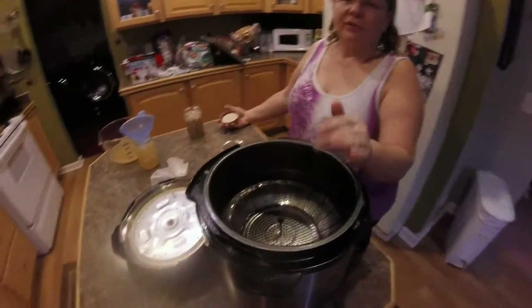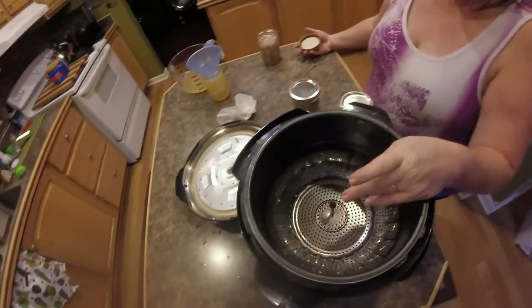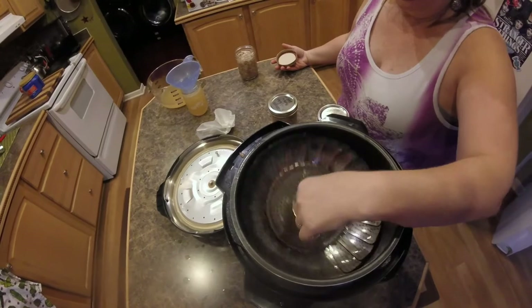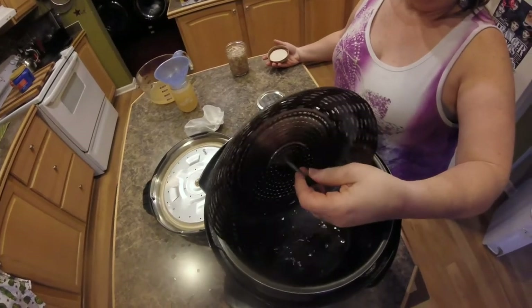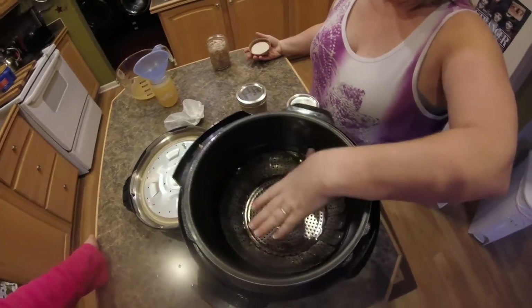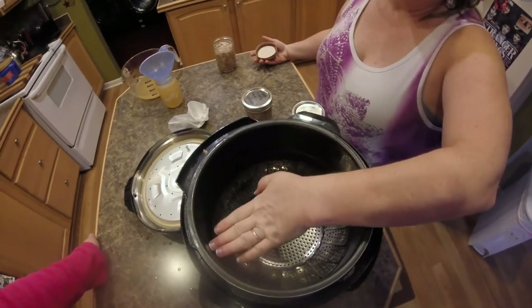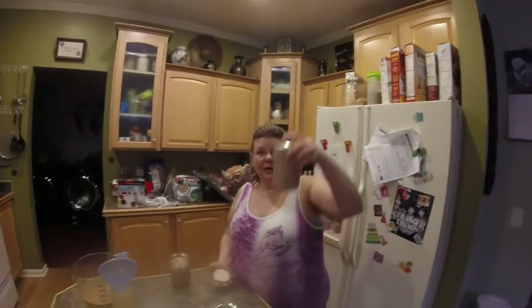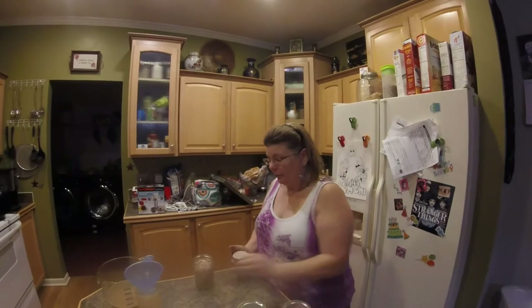We're back. I've already deboned everything and I'm showing you how I'm going to can my stuff. I have some water and some vinegar in the canner. Mine didn't come with a flat plate for the bottom — it came with a plate for hard-boiling eggs — so I use a steamer rack instead. I've already got my jars ready with rabbit meat and rabbit broth.